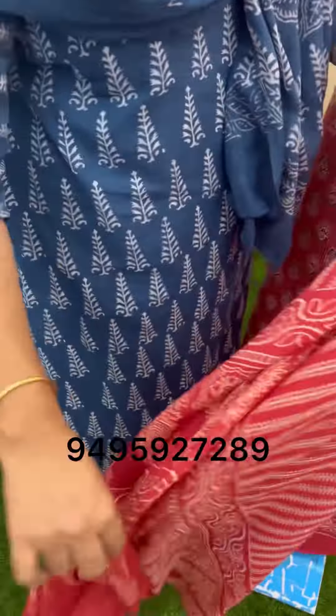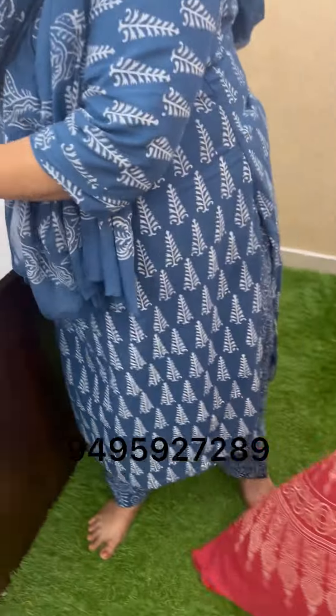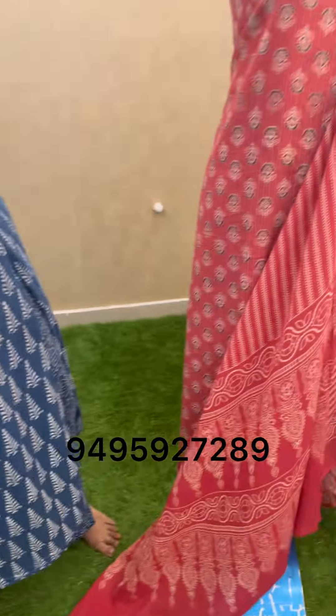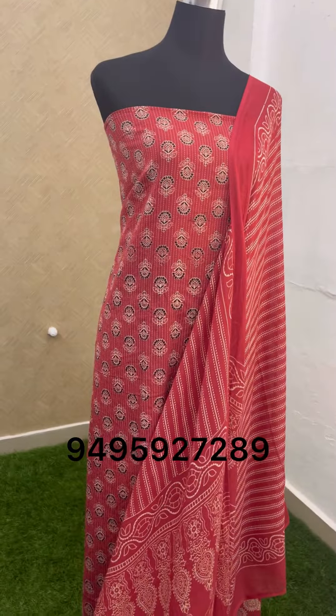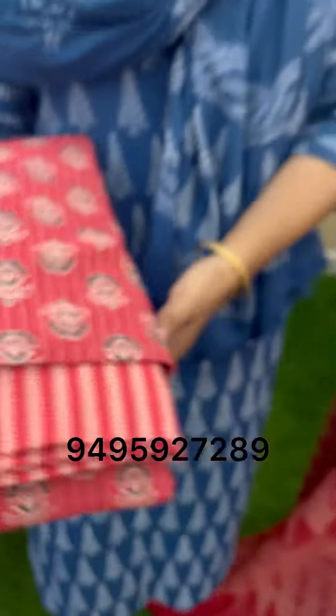This is a lines design. This is a border. This is a bottom with stripes. There are stripes on the bottom.